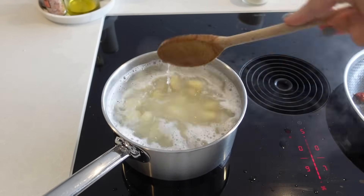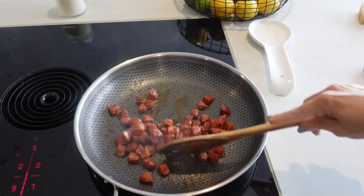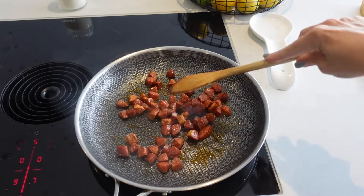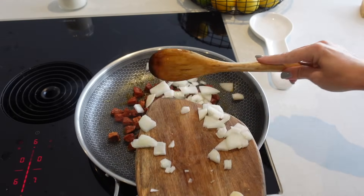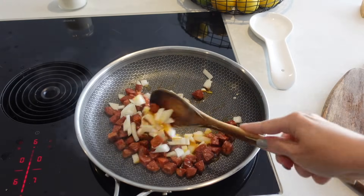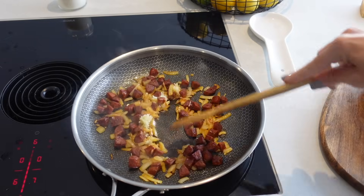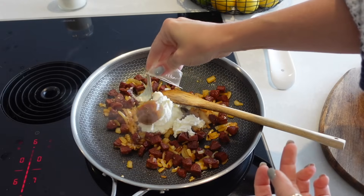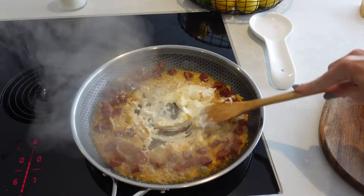While my gnocchi is cooking, I am going to fry up my chorizo first with nothing else in the pan. It's going to release all its oils and you want to retain those because they have so much flavour. Once your chorizo has fried off, throw in your onion and saute that for a few minutes before crushing in your garlic. Once that's sauteed, go in with your cream cheese and chicken stock, and take a little bit of the starchy gnocchi water and add that to your pan too.